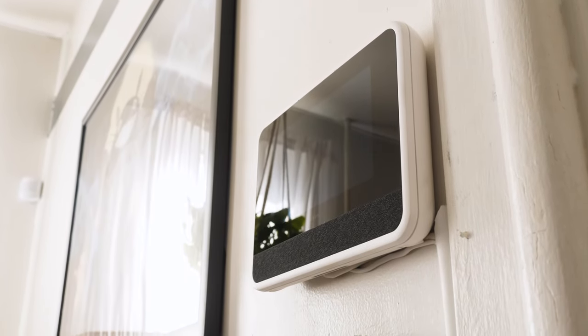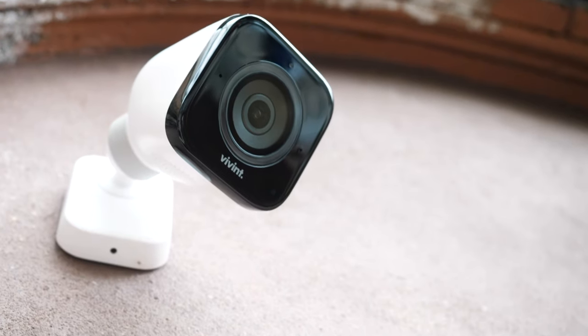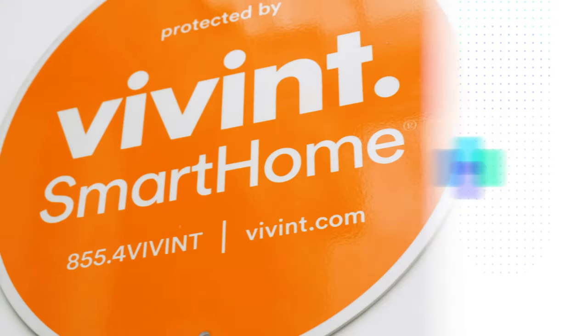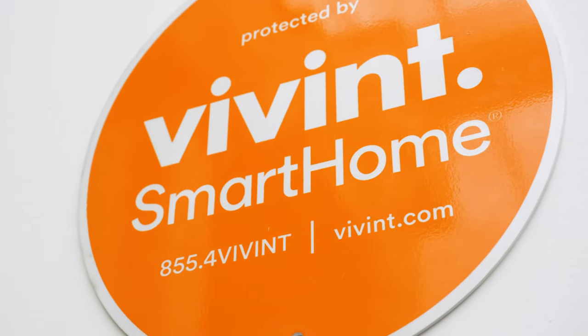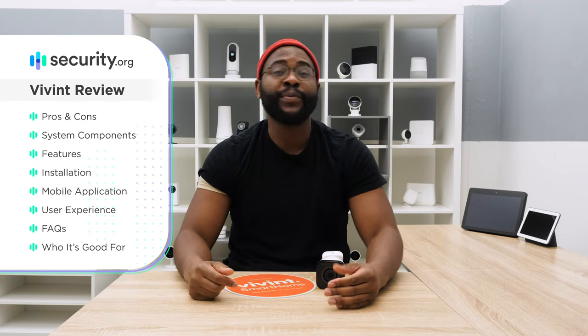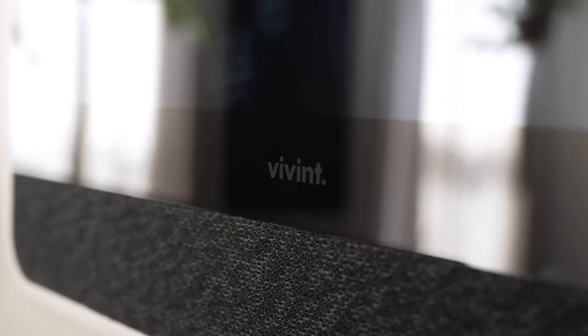Hey folks, this is Gabe at security.org. Today we're taking a fresh look at the Vivint Home Security System. In today's look, I'm going to go over some pros and cons, the system components, the feature set, the installation process, the mobile app experience, and the user experience, before answering some frequently asked questions and letting you know exactly who I think Vivint is for.